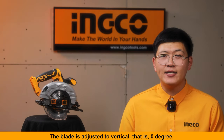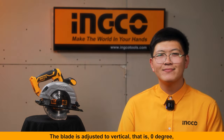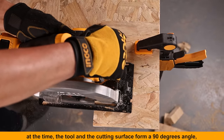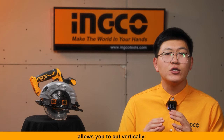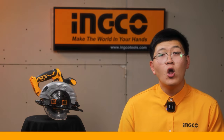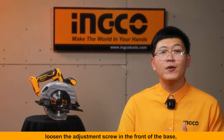The blade is adjusted to vertical — that is zero degrees — at which point the tool and cutting surface form a 90-degree angle, allowing you to cut vertically. For angle adjustments, loosen the adjustment screw at the front of the base.